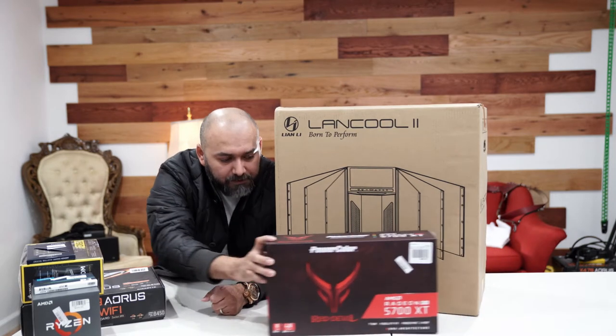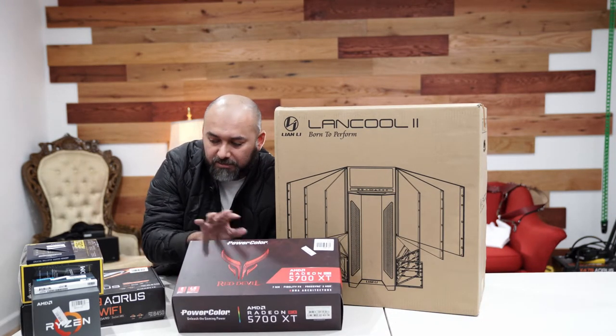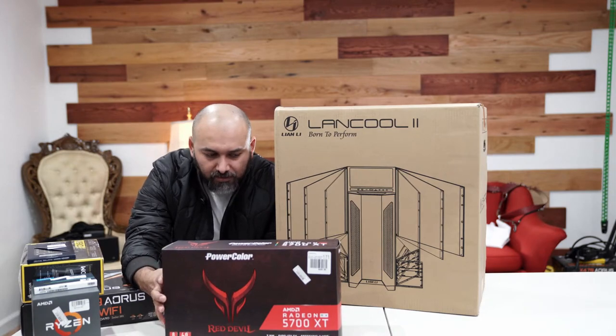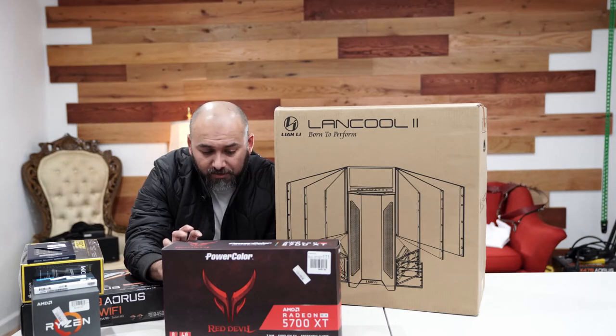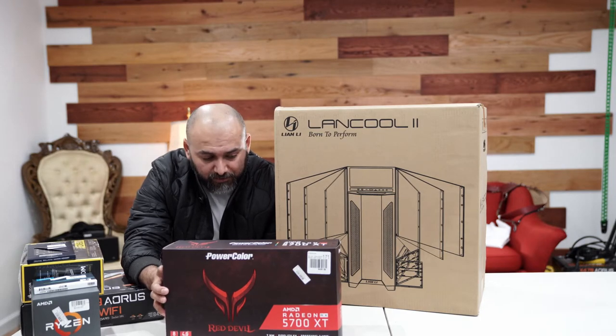For the graphics card, we chose the Red Devil RX 5700 XT. This is going to be a red-theme type of build, so it's going to be all AMD. This card is fantastic for 1440p and 1080p gaming — pretty much anything she can throw at it for school or whatever, this computer is going to be able to handle it.